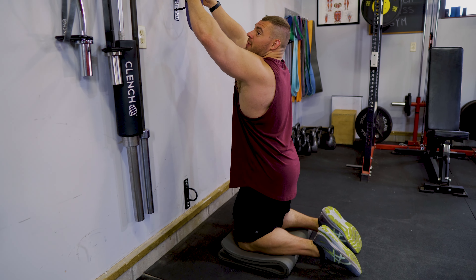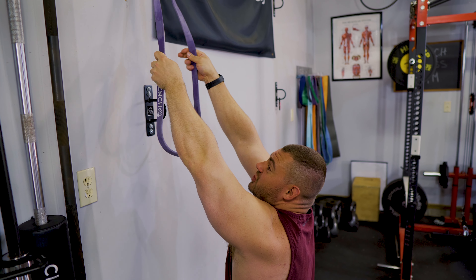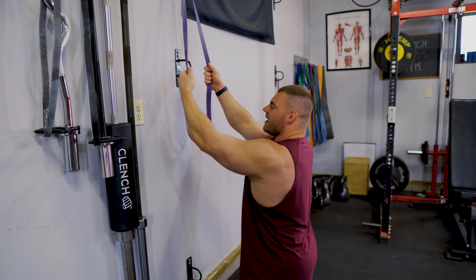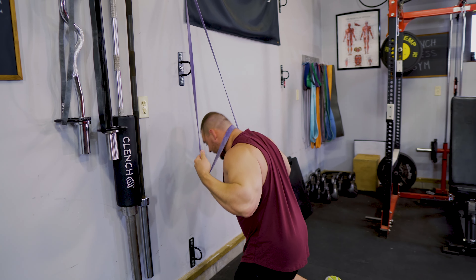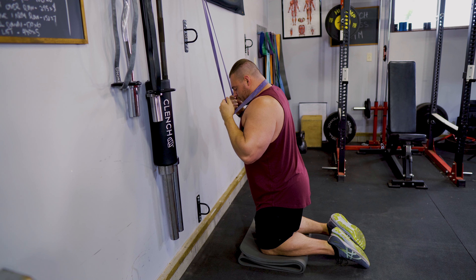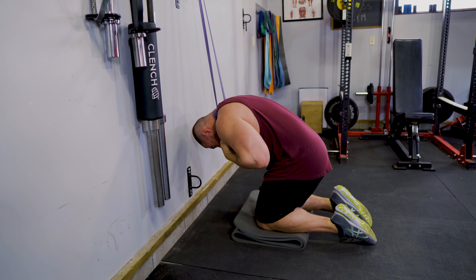This exercise is very straightforward. You're just going to kneel down, grab the band, and reach up as high as you can so that you get some tension. Keep enough band between your hands so that when you bring it down behind your head it's not stressing out your neck. Then scoot yourself away from the wall to get a straight line from the anchor point down to your knees.